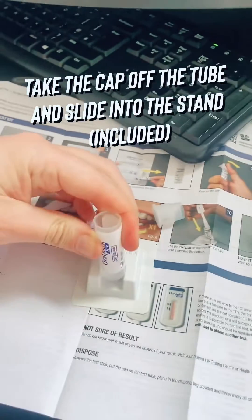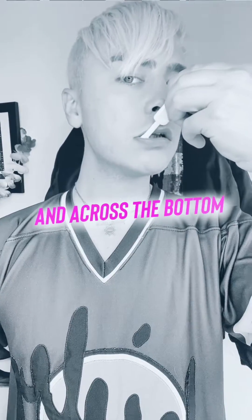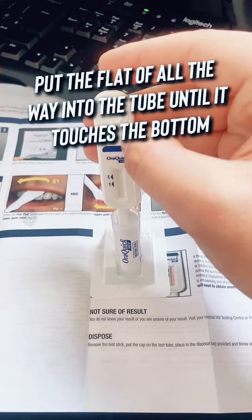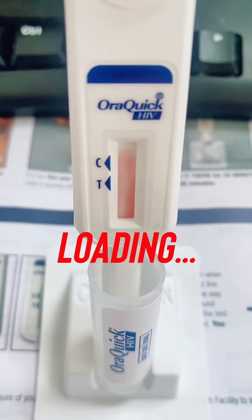Pop the cap off of the test tube and place that into the stand which comes included. Press firmly against your gum at the top and swipe across once, then repeat at the bottom. Put it flat all the way into the tube till it touches the bottom and rests comfortably. You need to let it load for 20 minutes until you get your result.